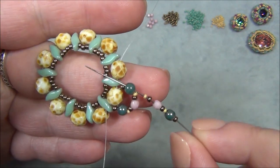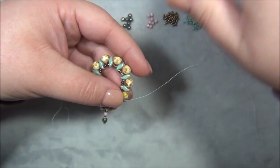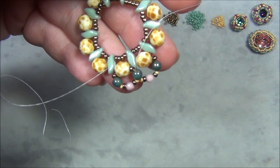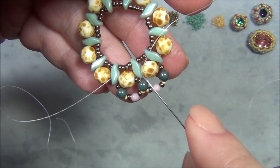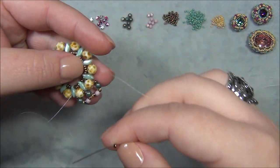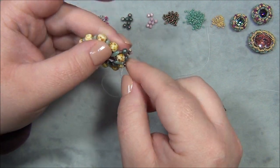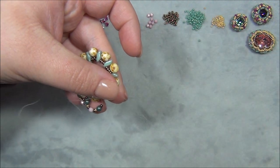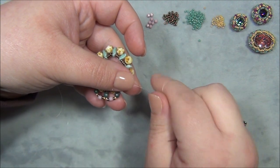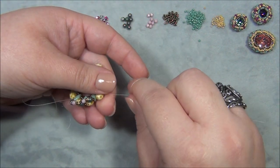Going through that bead, I pick up an 11 and go through the six-millimeter, the Storm Duo, and the next six-millimeter. Right now it's laying down, but by the third row it's going to want to stand up at a 90-degree angle for us — a little wall. So I repeat: an 11/0, a four-millimeter, a 15, an 11, a three-millimeter, an 11, and a 15. Through the four, then pick up an 11 and go through the six millimeter, Storm Duo, and next six millimeter.